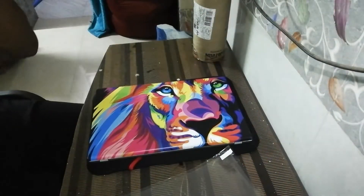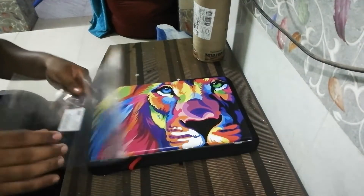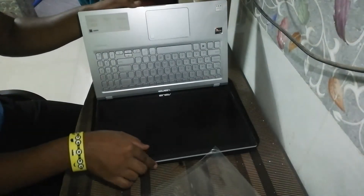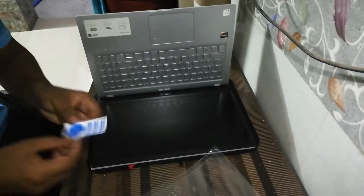Now I will put it on the laptop and tell you how to use it. So guys, first you have to take your laptop and put it on.